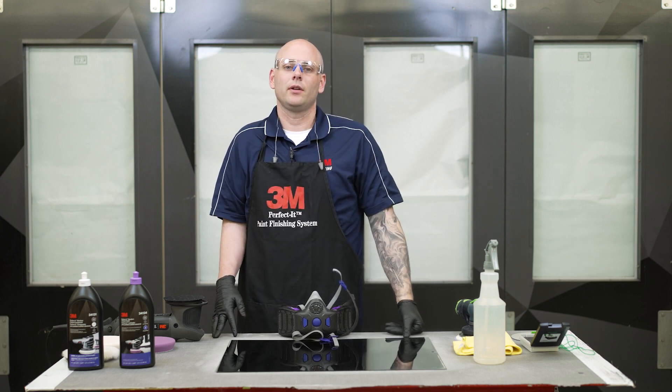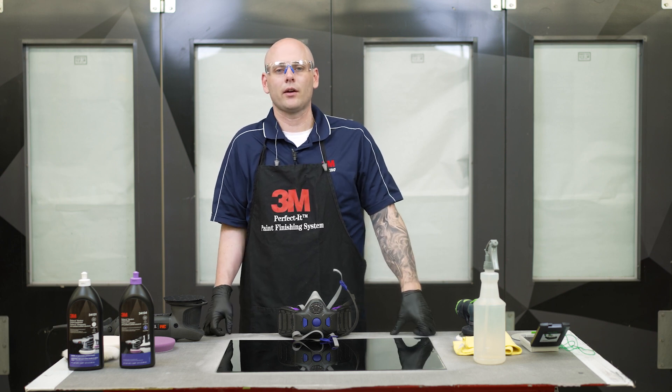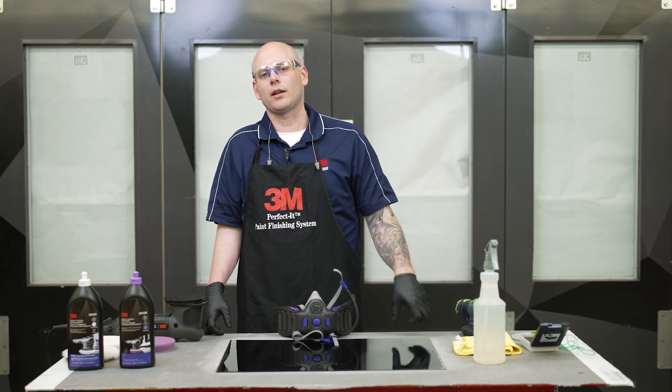This video is intended for professional use, so for you technicians out there in the body shops. If you have any questions on warranty or additional safety information, be sure to check the links in the description below.